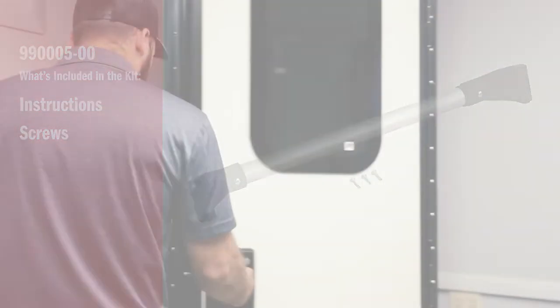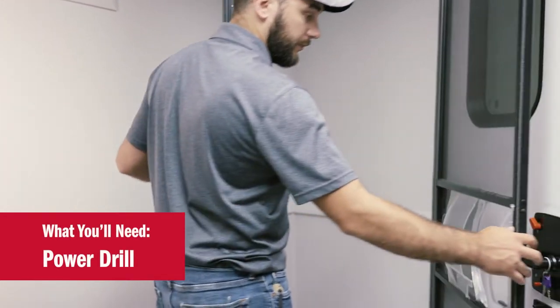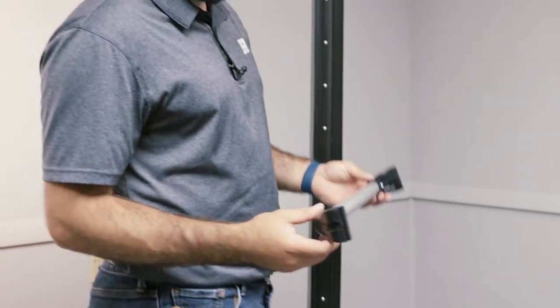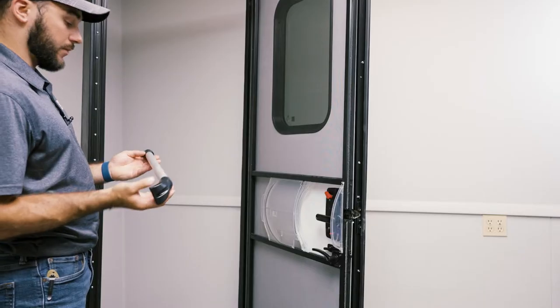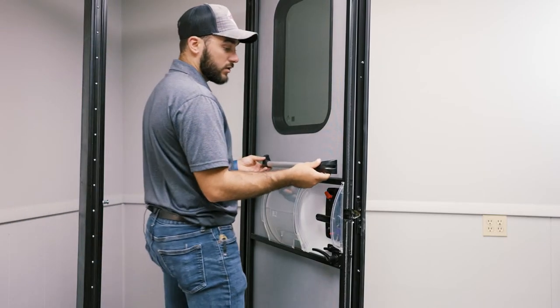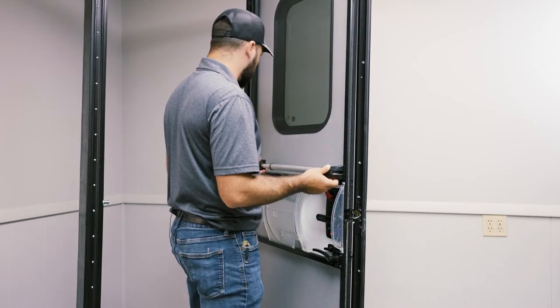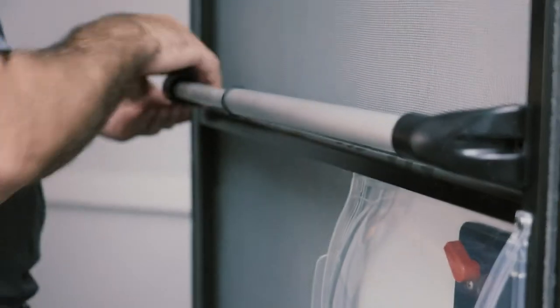So we're going to open up our door. It's going to go on the inside of our screen door. We're going to make sure that the hole for the screw is on the bottom. We're going to slide in the lip into the side of the screen door and you're going to hold that firmly against the one side of the screen door.